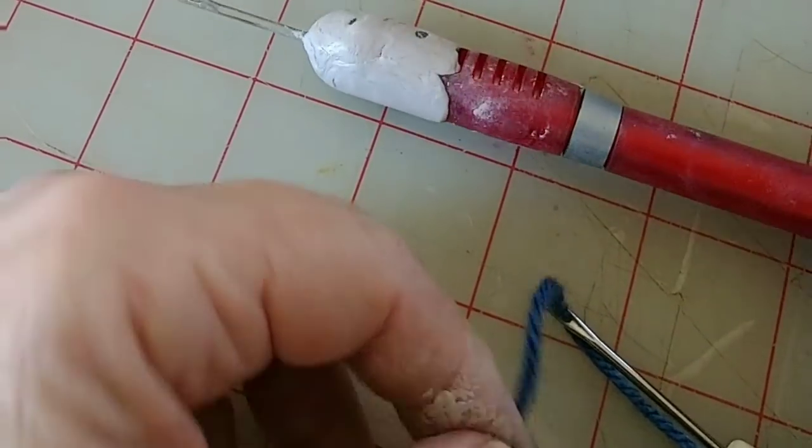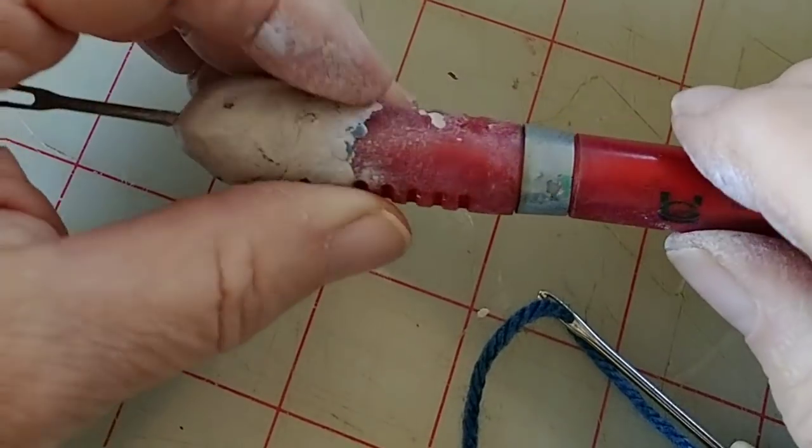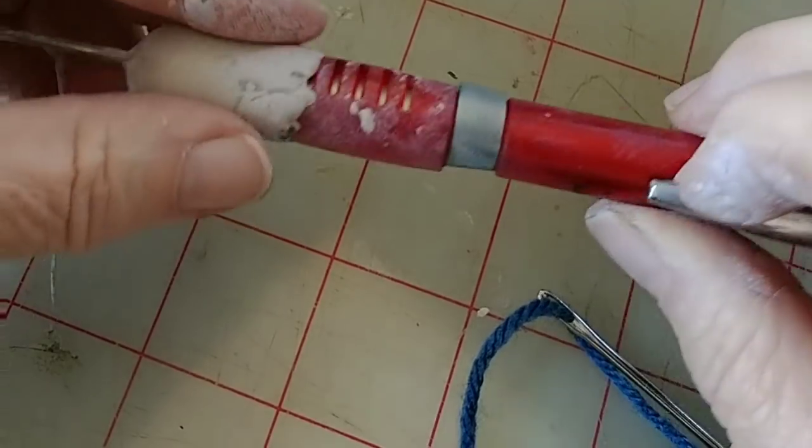There's my tool all finished. Later when it's really good and dry and cold, I will sand off the excess that got on the barrel. But now we're starting on the nicer tools.